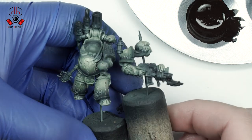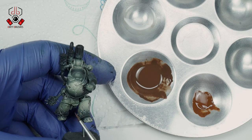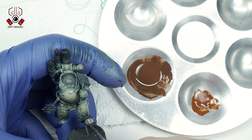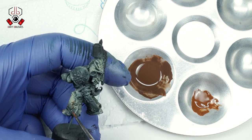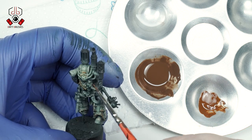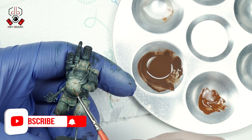After the chipping is complete, it's time for some rust effects. For this step I am going to use enamel paints: a light rust wash and rust streaking effects. With a small brush I add rust tones to the chipped areas using the light rust wash. Then, in the second step, I use a brush moistened with enamel thinner, gently tapping around each rust spot to remove some of the wash and make the effect more subtle.